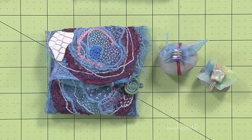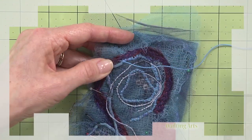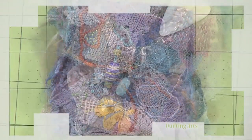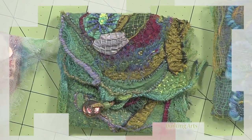We finish up this series with a mix of final ideas. We begin with Julie Booth and a talisman pouch. Layering fabrics — in particular sheers and cheesecloth — with couched and stitched yarns and threads, she creates a small talisman pouch. The focus is on using layers to create rich color and texture.